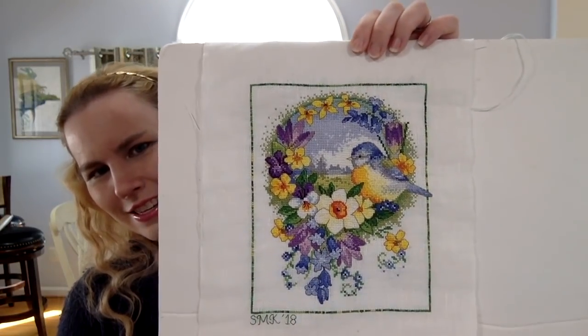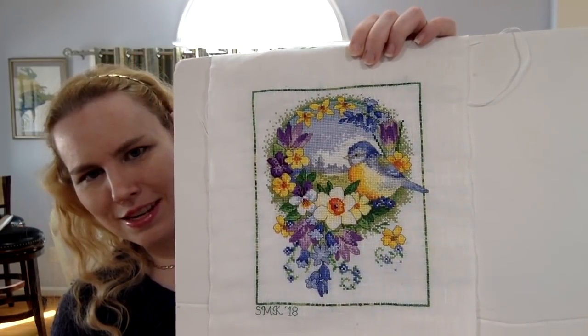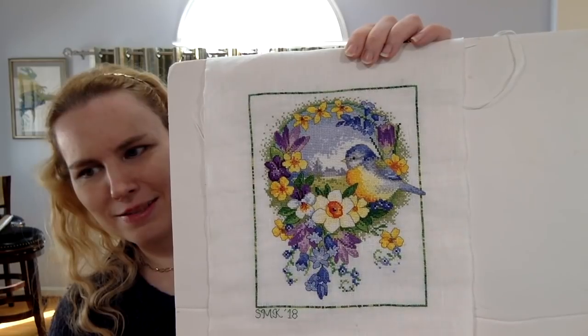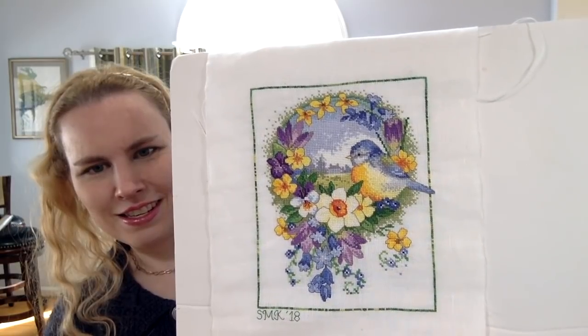Then I worked on my spring bird piece. I gave it several days in March and a few more days in early April, and I finished it. Here's my finish — this is Bright and Beautiful Spring Bird Blue Tit by Leslie Teer, published in an old Cross Stitch Collection magazine; you can also get it as a PDF on her website. This took 14 days total since I started it last May. I'm really glad I finished it before May came around again. It's stitched on 32 count antique white Belfast and I love it.